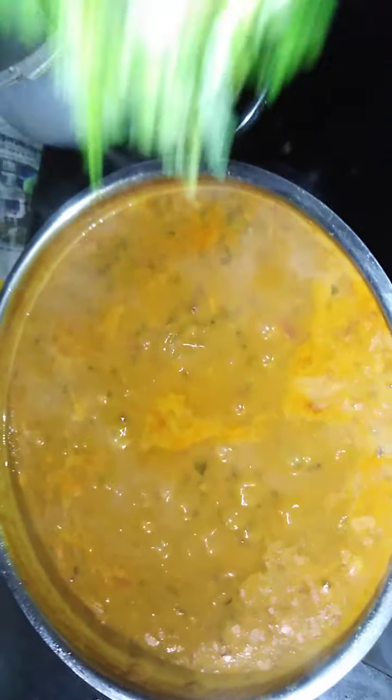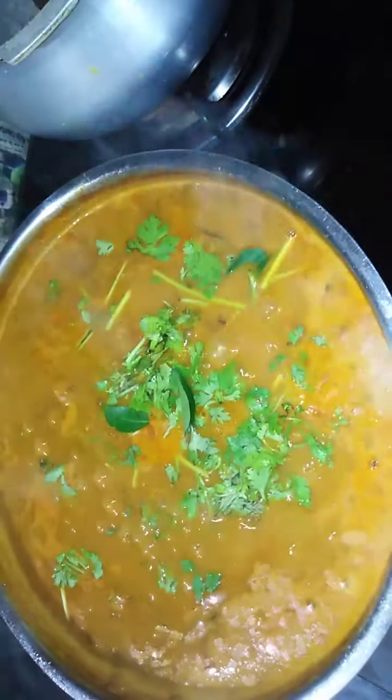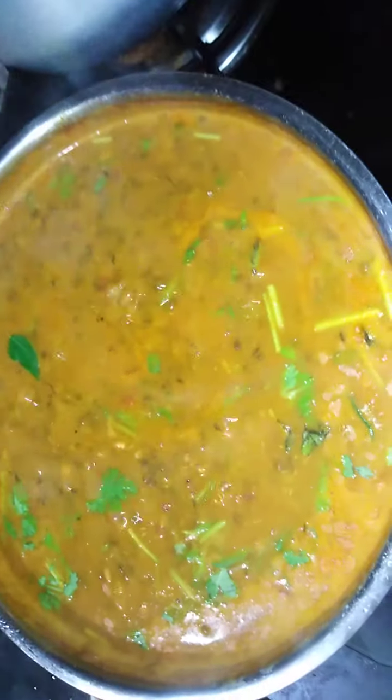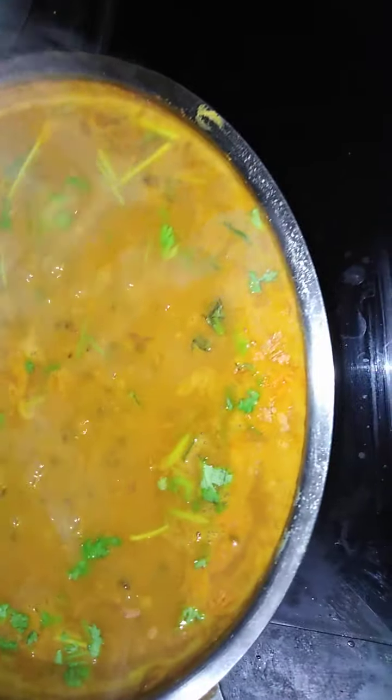I am going to put it in a bowl. I have to cut it in a bit so I can take a piece of it. I have to cut the piece to it.